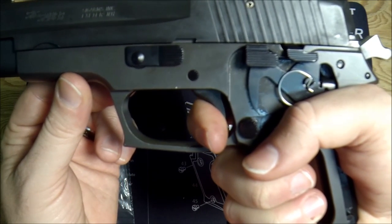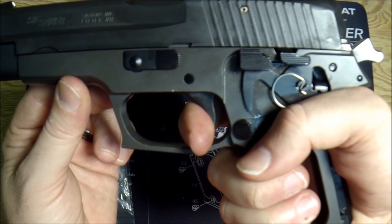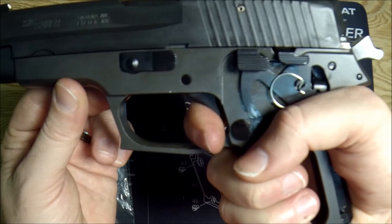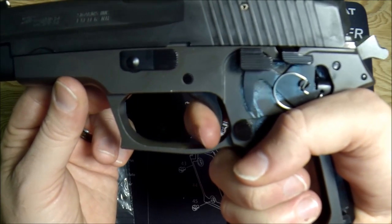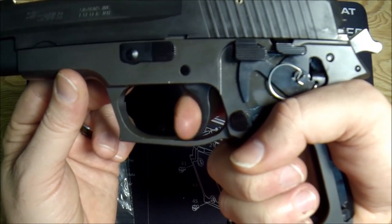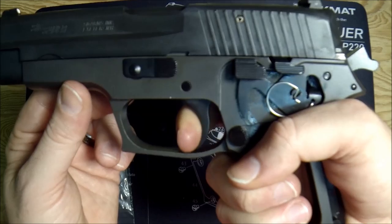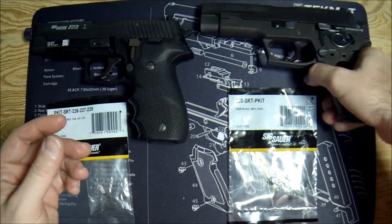Okay, we've reached our reset position. Now watch — I have a lot of play after I've reset from my first double action shot. Back to this reset position — that's a lot of play — and then I get all the way to the end and then it bangs.